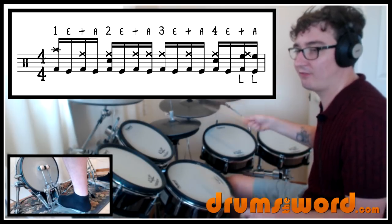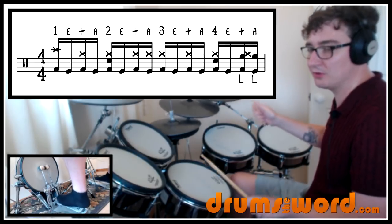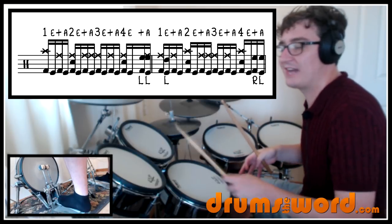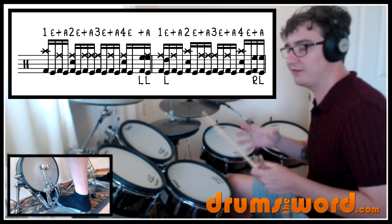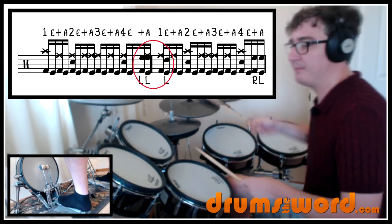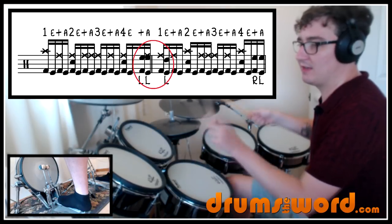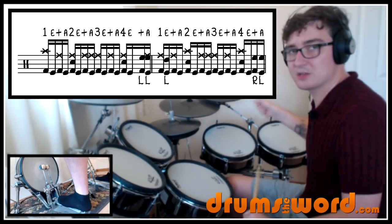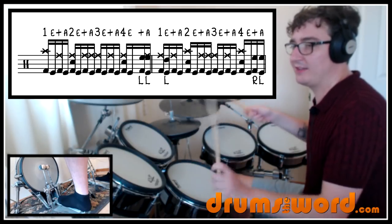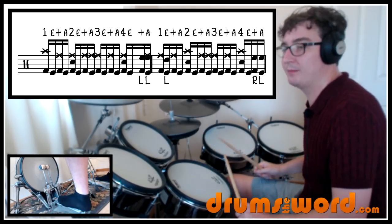One and two and a three and four and one, E, and a two and a three and four and one and two and a three and four, and. Then Travis moves to the toms with his left hand. Looking at the first bar — going over from the first bar into the second bar — from the and of beat four, we play and-a-three, E, and. The first bar starts with a crash on beat one, and at the end of that first bar: and-a-three, E, and. We then go into a snare and crash on beat two of the second bar.